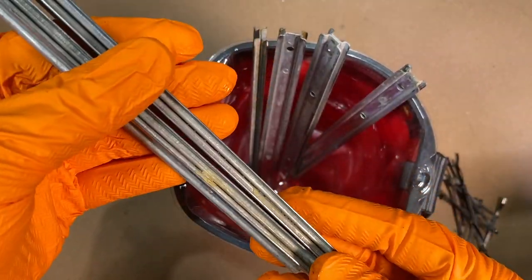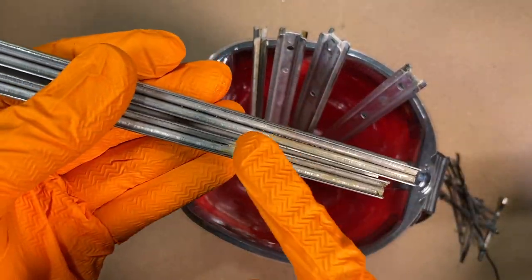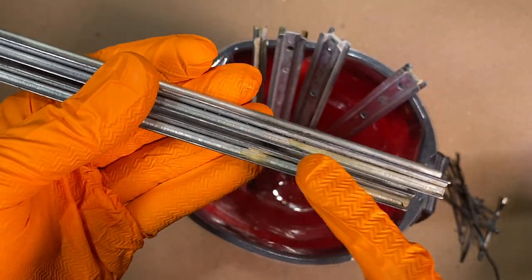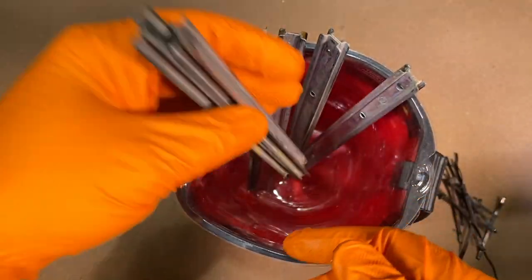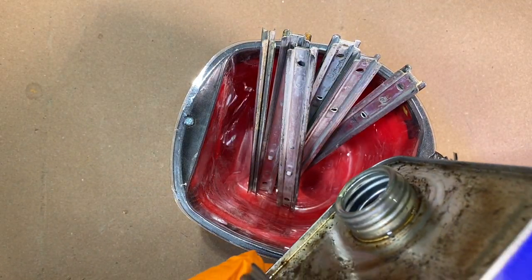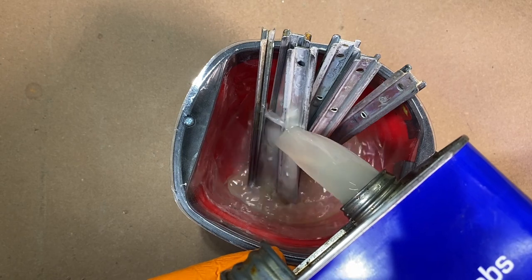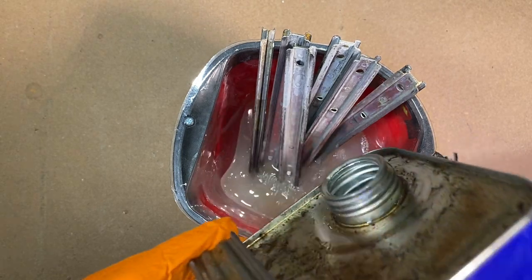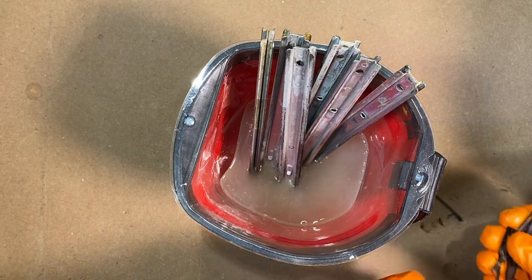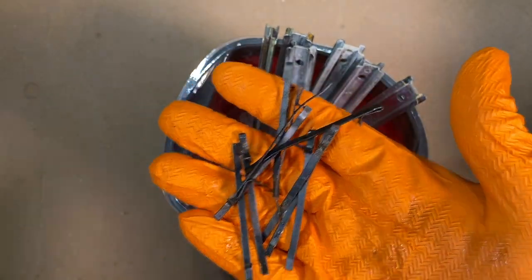These drawer glides still have some old white lithium grease type of thing all dried up on there. So I'm just going to throw these in this little bucket here and dump in a little WD-40 and just give these a little cleaning. I'm also going to throw in all those little side clips too.